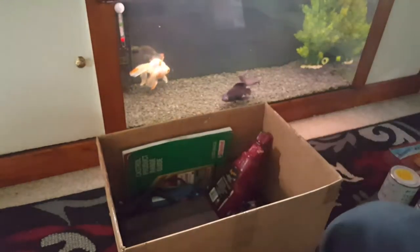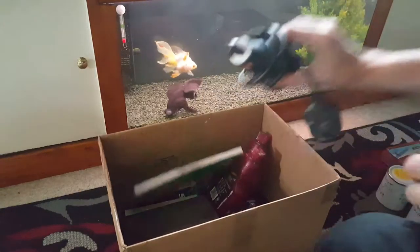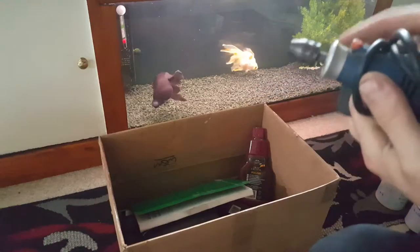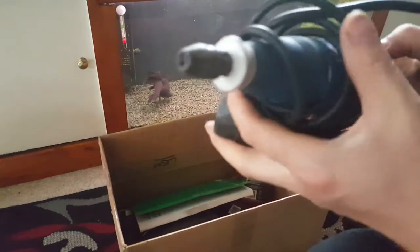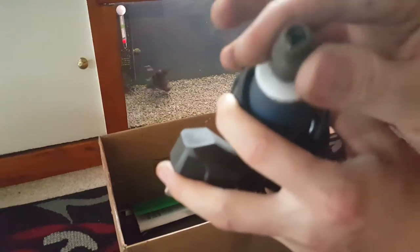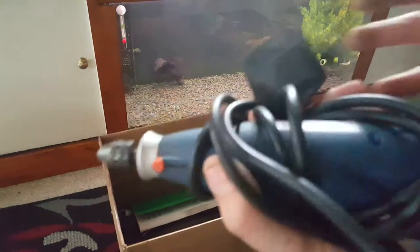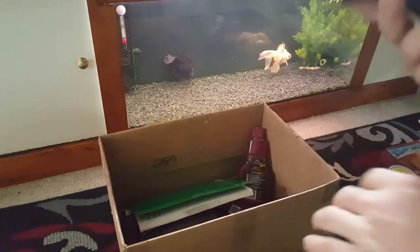Moving on — we've got a Dremel that he was throwing out, and believe it or not this one's a working one. Variable speed. He said he doesn't use them anymore, so we've now got a Dremel that'll be put to good use in some new videos coming up soon.